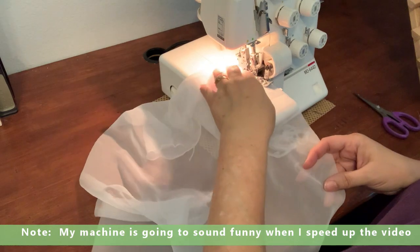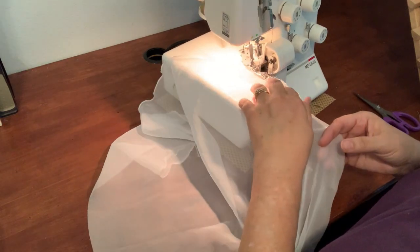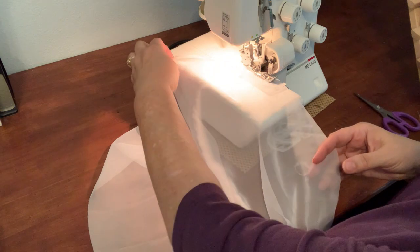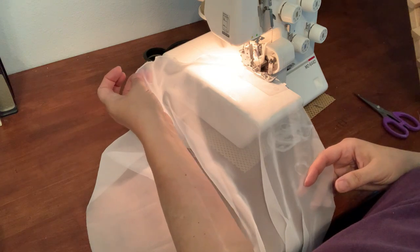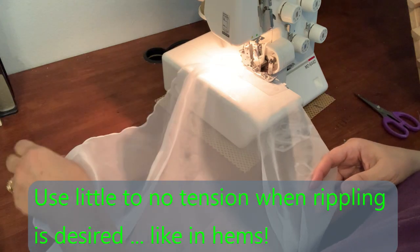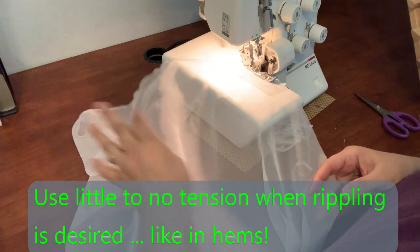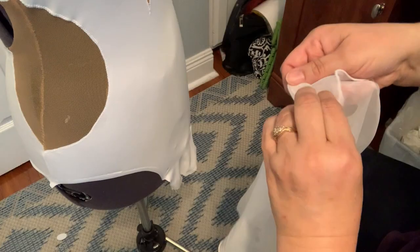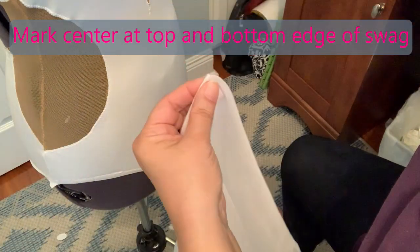Here I'm sewing the rolled hem on the skirt. All I'm doing is guiding it with my fingers through, and you can see it does give a little ripply effect on the bottom edge — a little bit more so than had I held it taut. See, it's pretty.